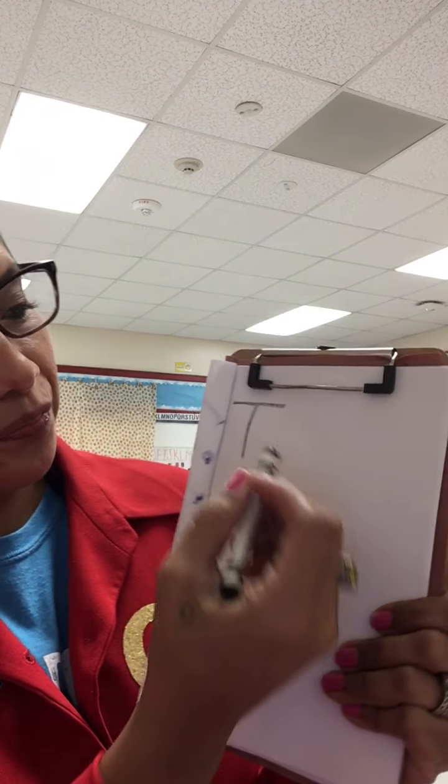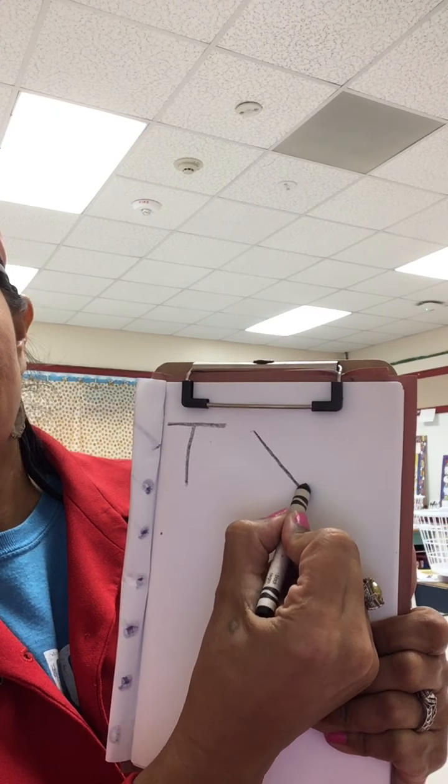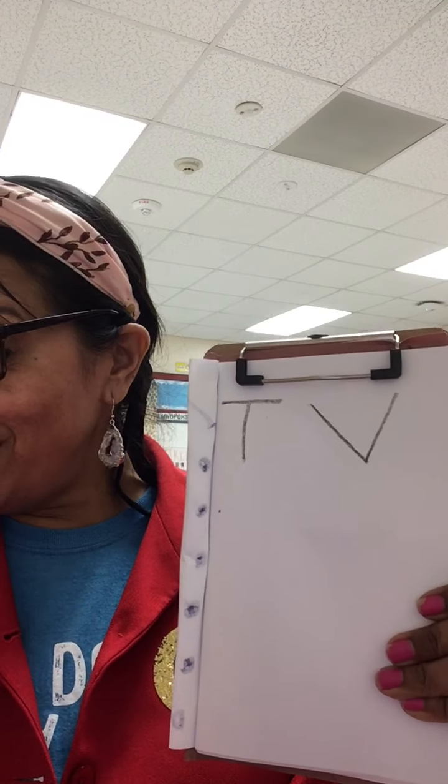T, T, T. What about this letter, friends? The letter V. What lines do you see? Yep, two diagonal lines. Diagonal line, diagonal line — V. You see, friends? You are writing letters.